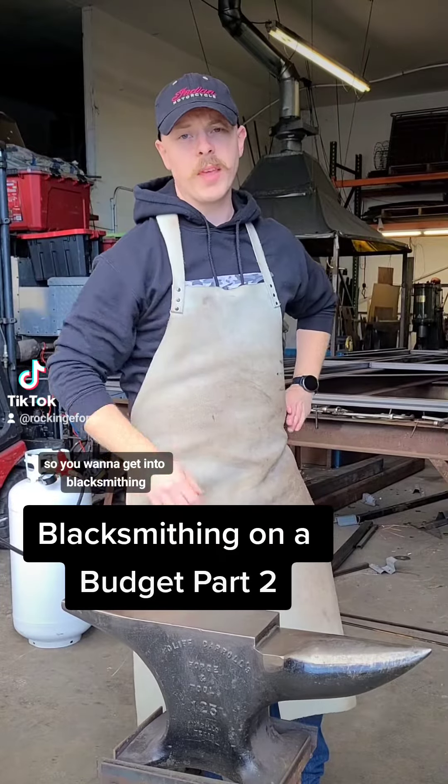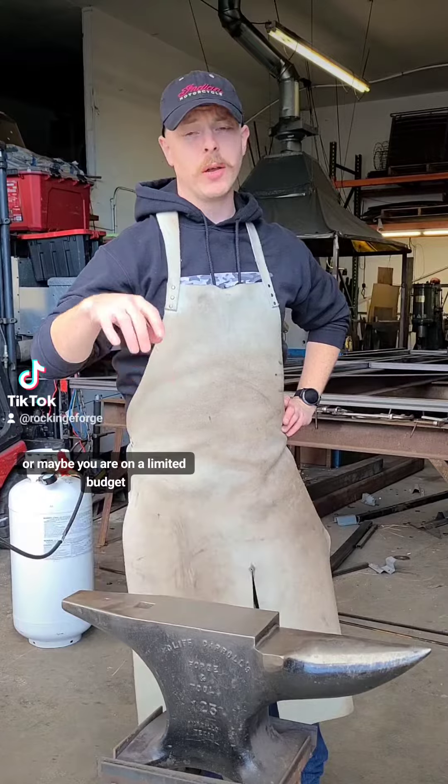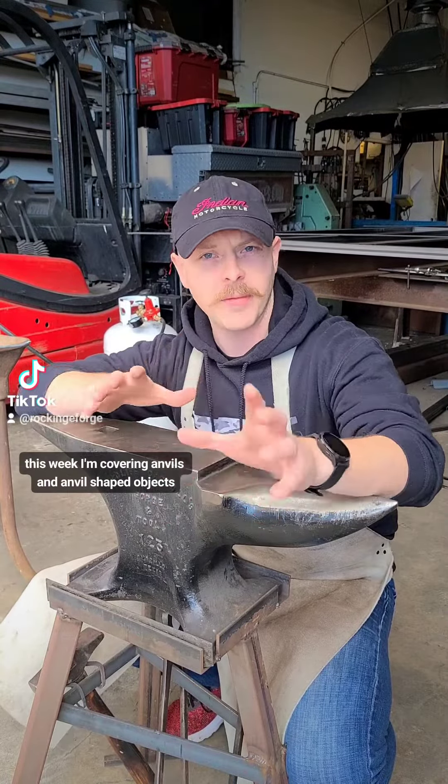So you want to get into blacksmithing, but maybe you don't know where to start, or maybe you are on a limited budget. This week, I'm covering anvils and anvil-shaped objects.